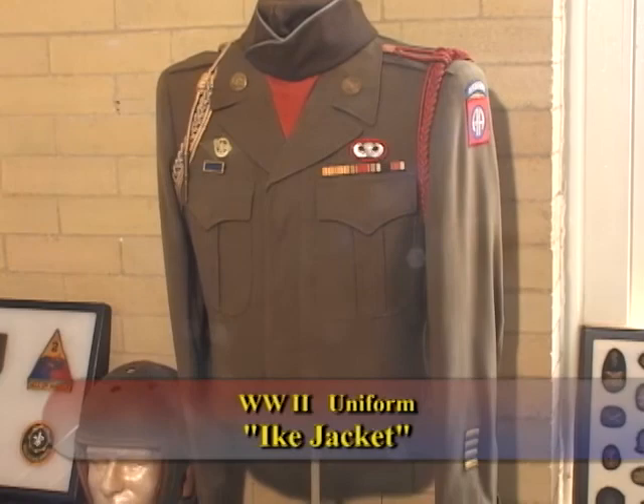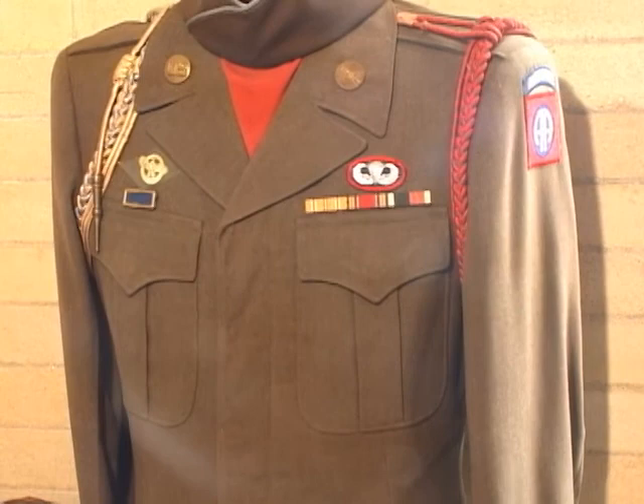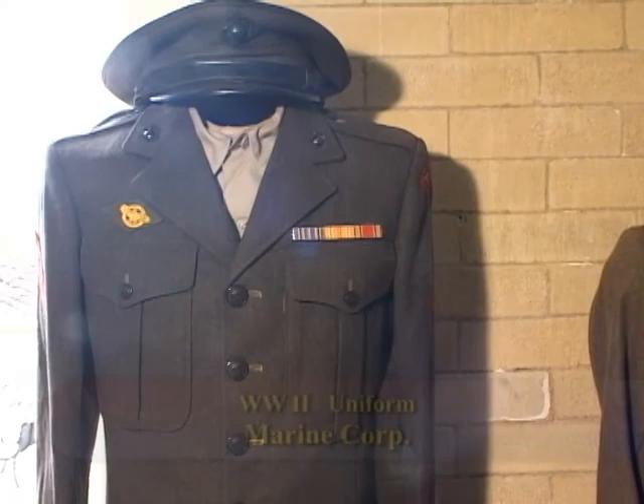This is the typical World War II Ike jacket. This gentleman was 82nd Airborne infantry. He made all three jumps in Europe. He has a heavy's shoulder cord — you can only wear two at a time, but I do have his other cord. And of course he has the ruptured duck for his discharge from World War II.